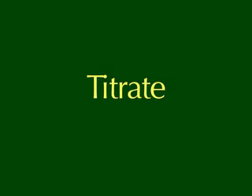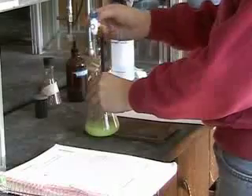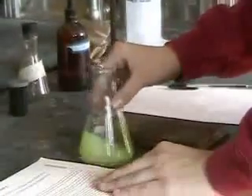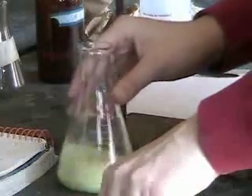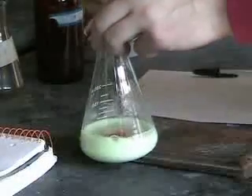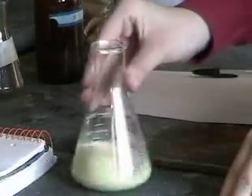This titration is based on the reaction between silver ion and chloride ion, which form a precipitate. The silver will continue to react with the chloride as long as there are chloride ions in solution. When all the chloride ions have reacted, the silver will react with the chromate and create a red color. Notice this color when the silver nitrate is first added to the titration, but it disappears as it hits some unreacted chloride ions.